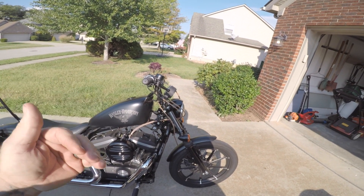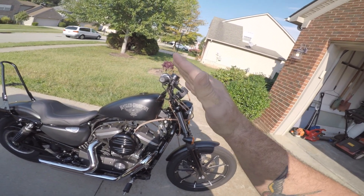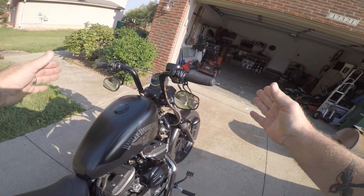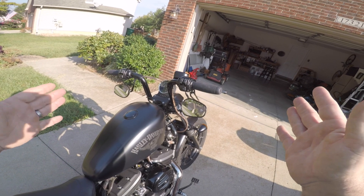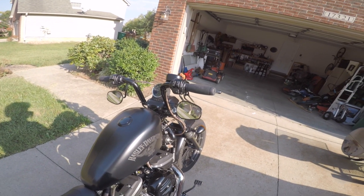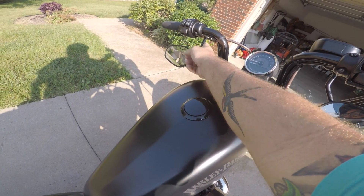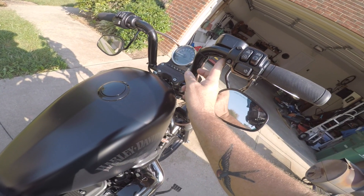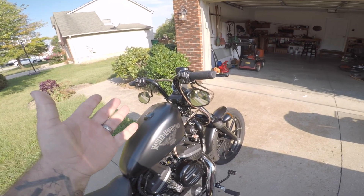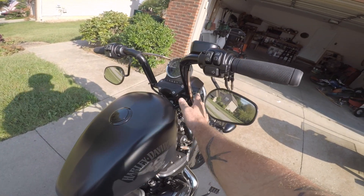If you have shorter arms, this amount of pullback is going to be tough — you'll have to tilt them back a little bit. The 29 inches is grip to grip with grips installed, so it is a fairly narrow bar. It handles really well and gives the bike a great flickability. Under here are the dimples so you don't pinch your cables. They come in black and chrome and are $120.